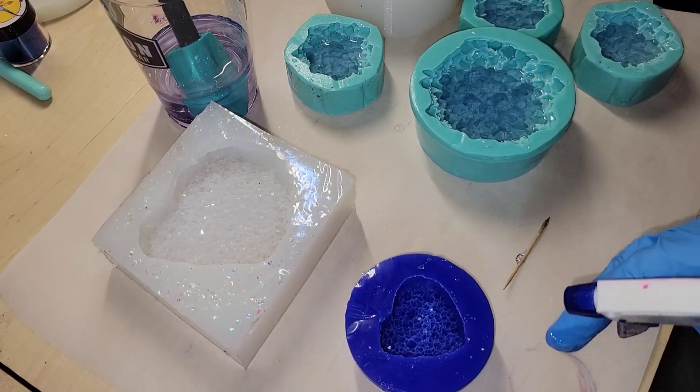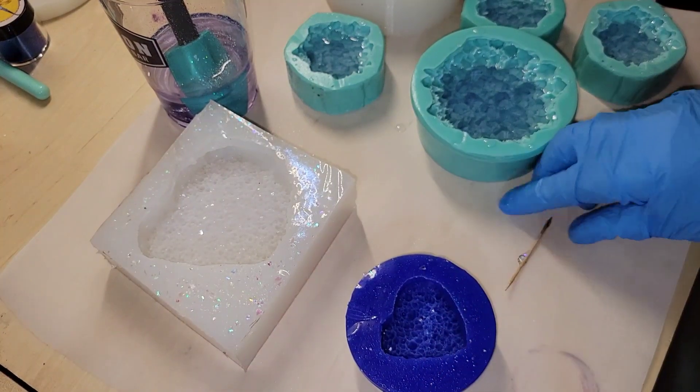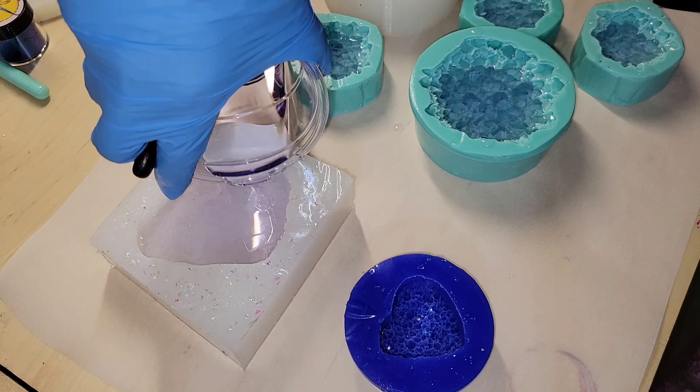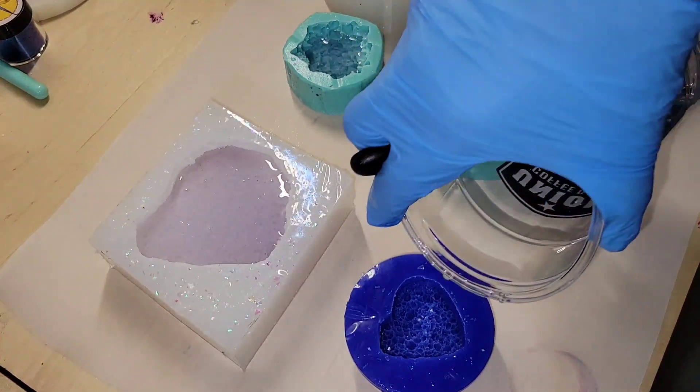Hi everyone, it's Tish with Naptime Creations. Welcome back to my channel, or welcome if you're new — don't forget to subscribe. It's free and it'll help me out a lot, so hit that subscribe button. Today we're going to be making some resin crystal clusters, so let's jump in and get started.